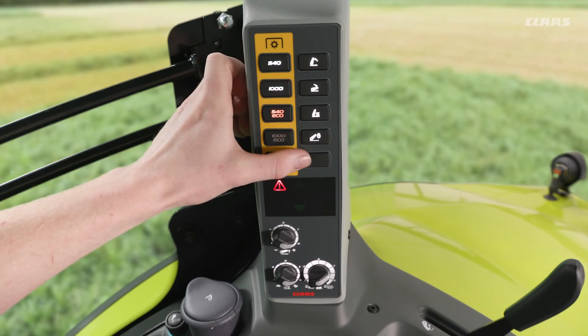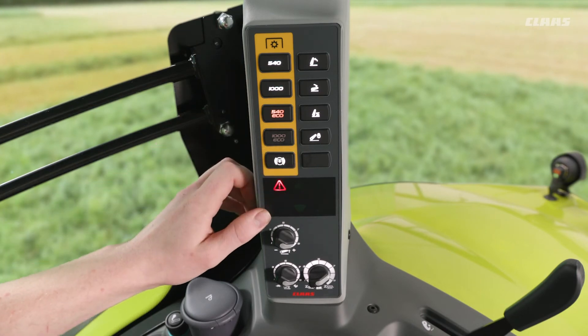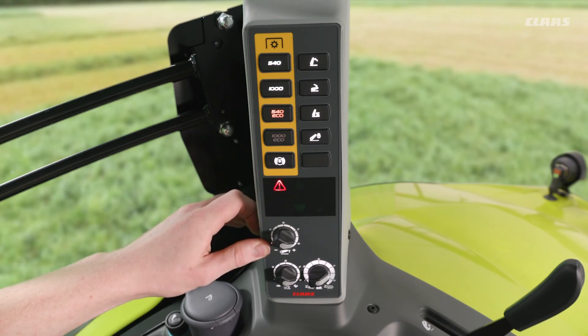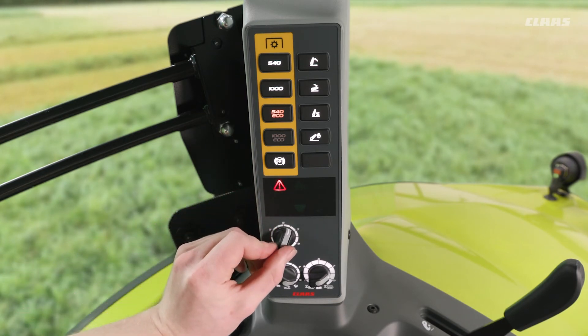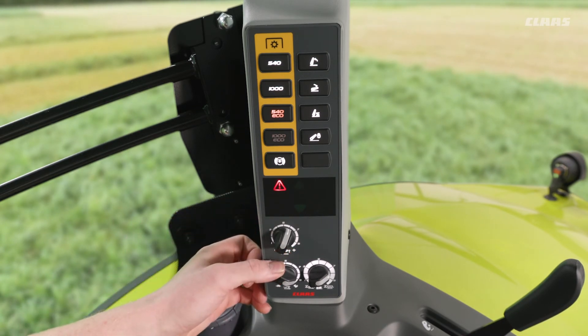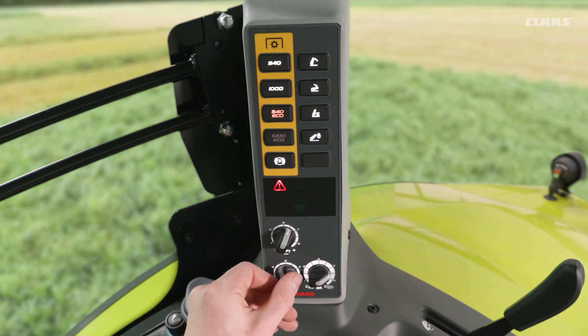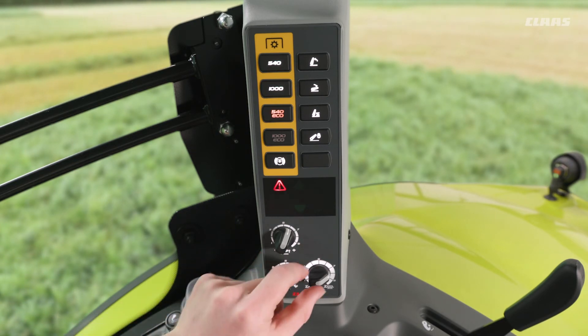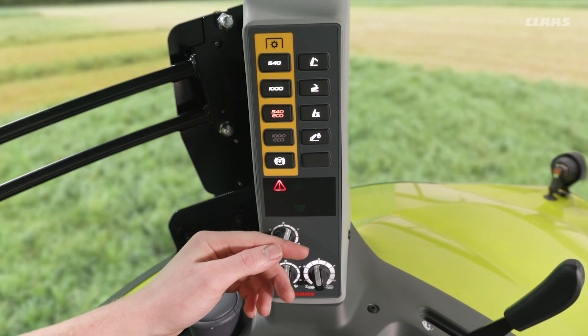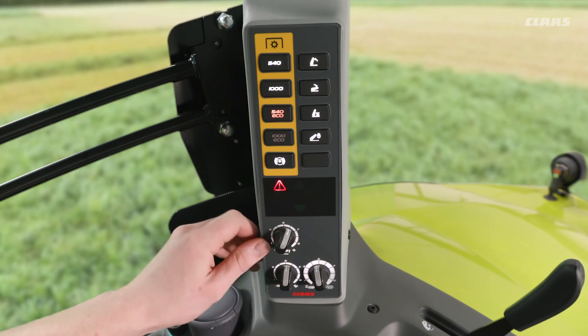Below that, if we had it specified on the machine, we could have wheel slip control if we had a radar spec on our machine — the ability to turn wheel slip control on or off. Below we have a little display giving us an indication of our linkage, and underneath that a couple of dials for settings: our maximum height control, our lift speed and drop speed dial, and lastly our draft control dial. If we had that wheel slip control spec'd on the machine, we would have that dial located here as well.